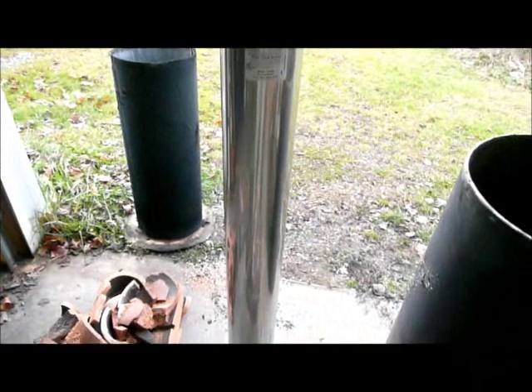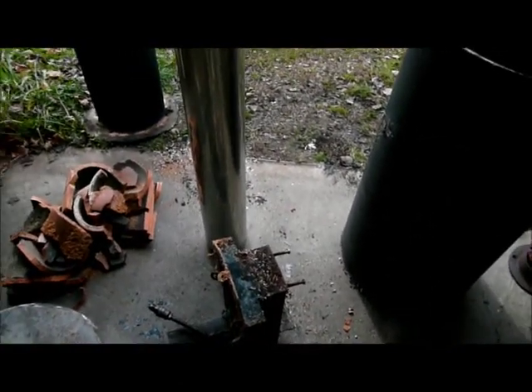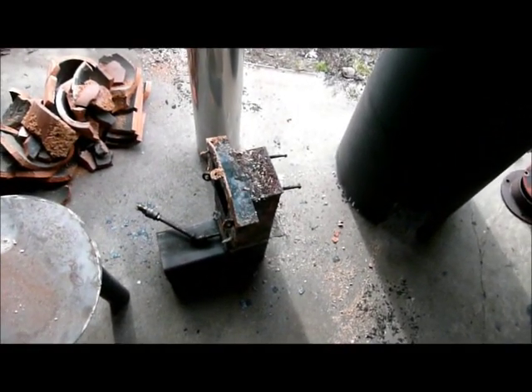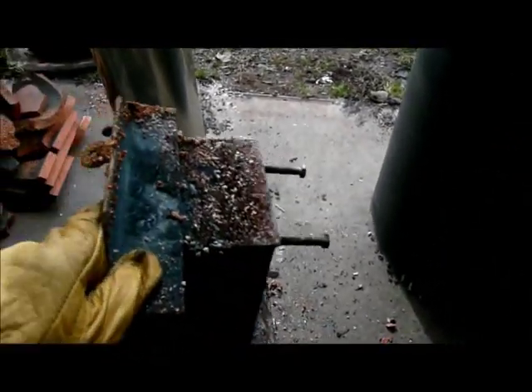I've purchased a four-foot length of 316 stainless steel liner for the heat riser, and that's right here. Once I get the combustion chamber rebuilt, I'll post another video and we'll try again. But I've got to admit that this is getting to be arduous at best.